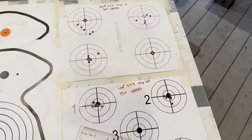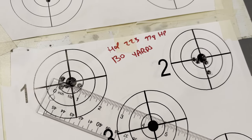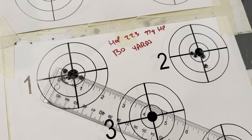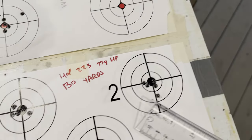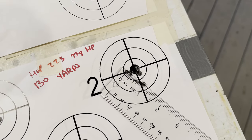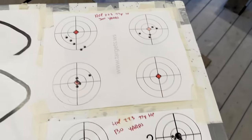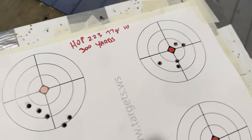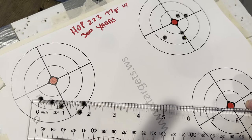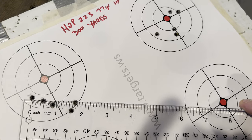Let's take a look at those groups. Starting with 130 yards — that's about seven-eighths, maybe close to three-quarters of an inch. And at 300 yards, that group is about inch and three-quarters.